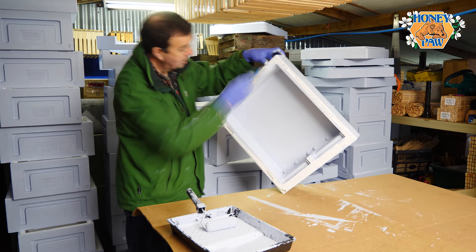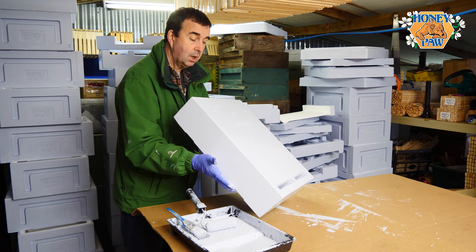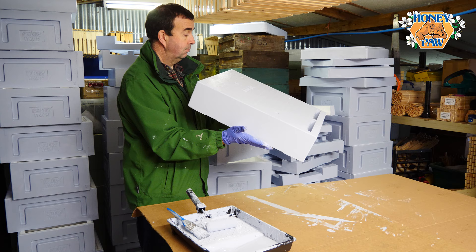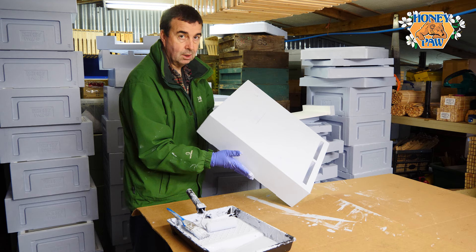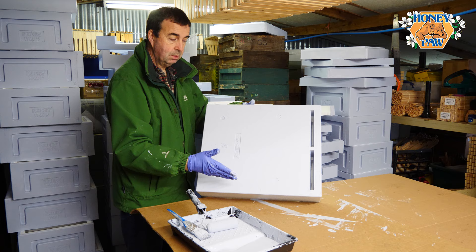We've given it a second coat — this now needs to sit to dry again. I suspect that will be sufficient to protect this particular hive for the whole of the coming season. One thing we've done that you don't necessarily need to do is paint the underside of the feeder, because that's going to sit face down directly onto the beehive and won't get any direct sunlight or rain.